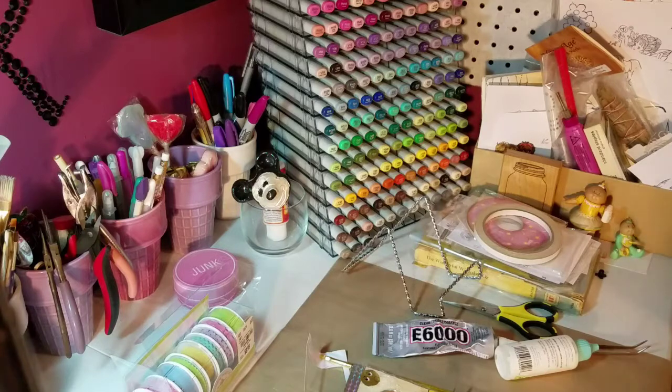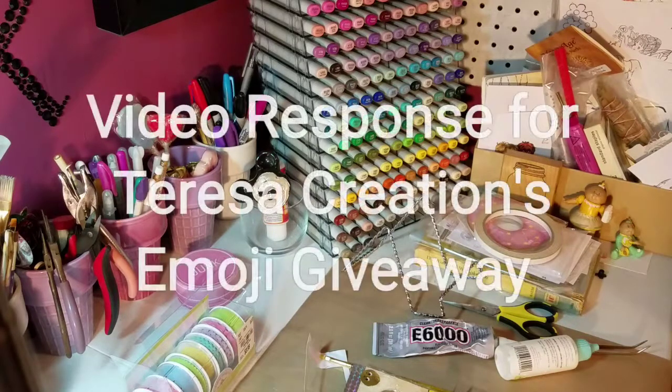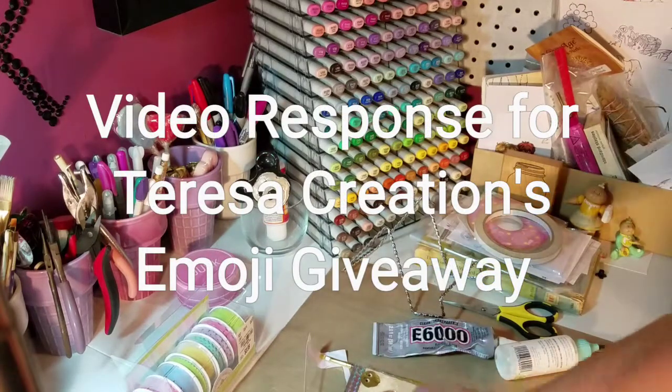Hey guys, it's Katie, and I just wanted to come on real quick and do a quick little video response.